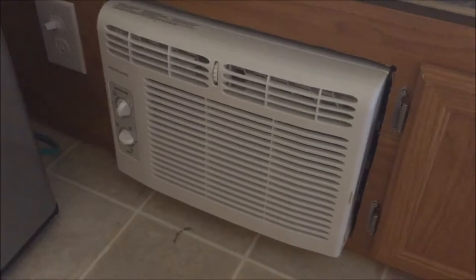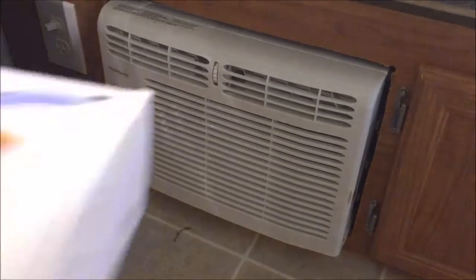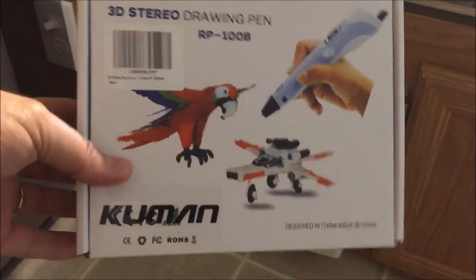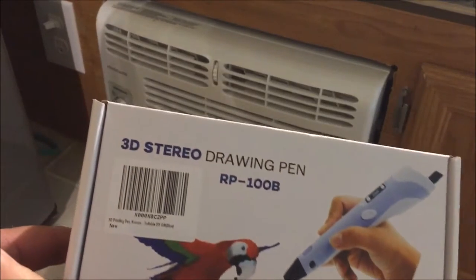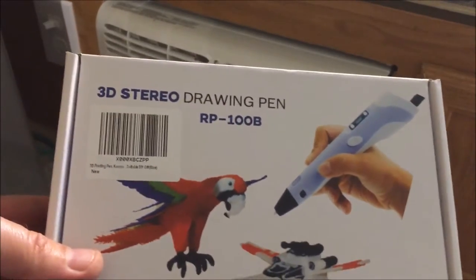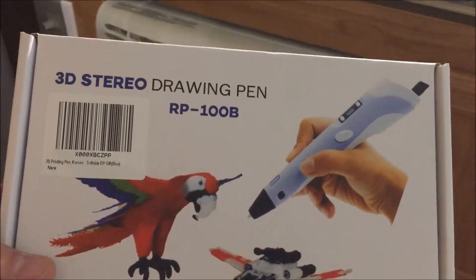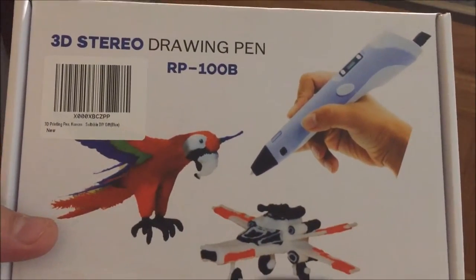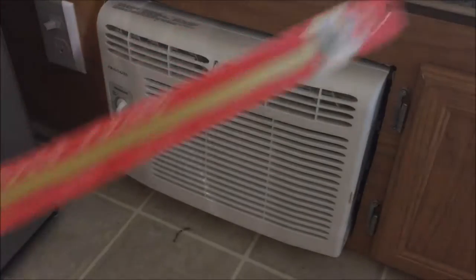I've got an experiment. For my birthday I got one of these - it's called a 3D doodling pen. This one's called the 3D Stereo - I have no clue why. All it basically does is take a filament of plastic and spit it out at a controlled rate so you can build things or do artwork. I thought I might try making a bracket with it.